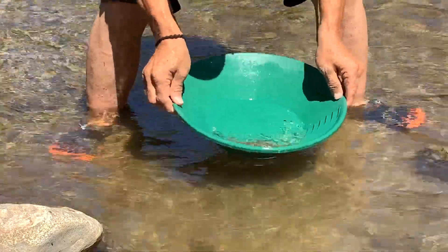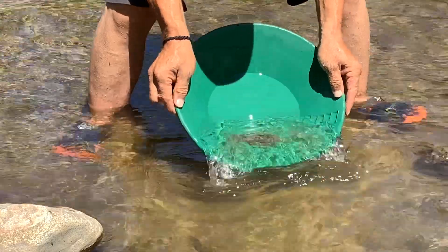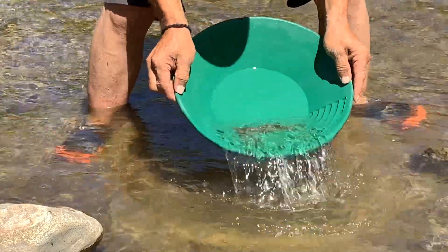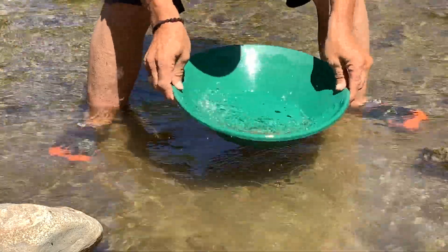This particular creek has some rubies and garnets in it too, which I actually collect. Some people like them for jewelry.